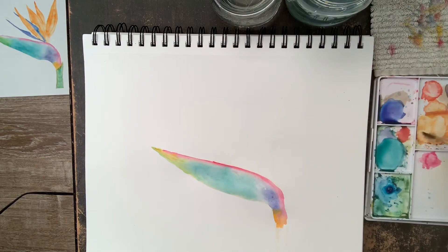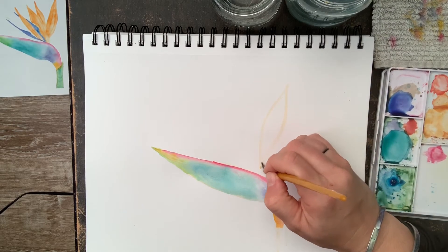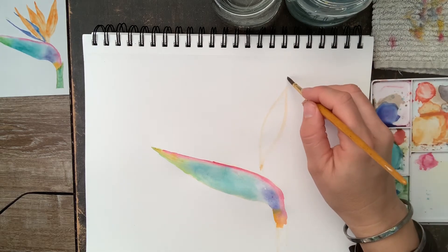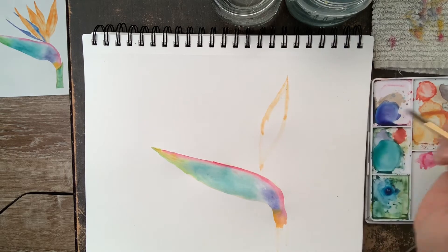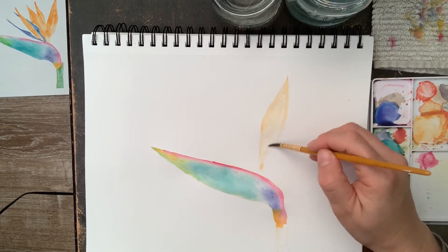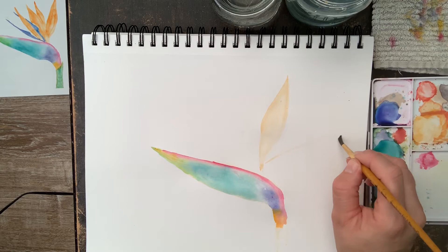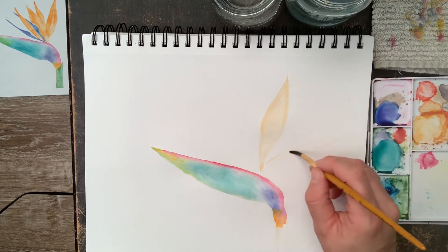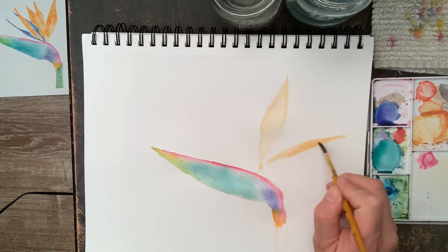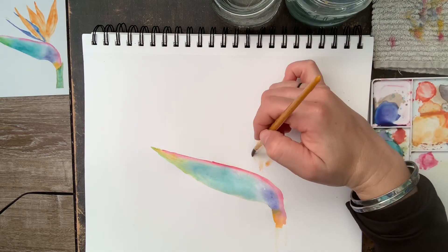Now I'm going to do the petals of the flower. I'm not using pencil — I decided I didn't want to use it because these shapes are pretty simple. So I'm starting with a light orange. When working with watercolors you always want to go with the lightest washes first and then build up to the darker colors in layers. I'm doing the next petal, and try not to go for too much of an outline look.